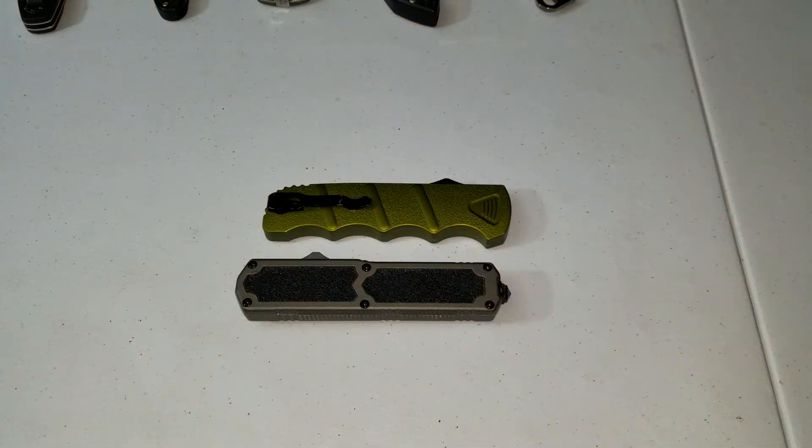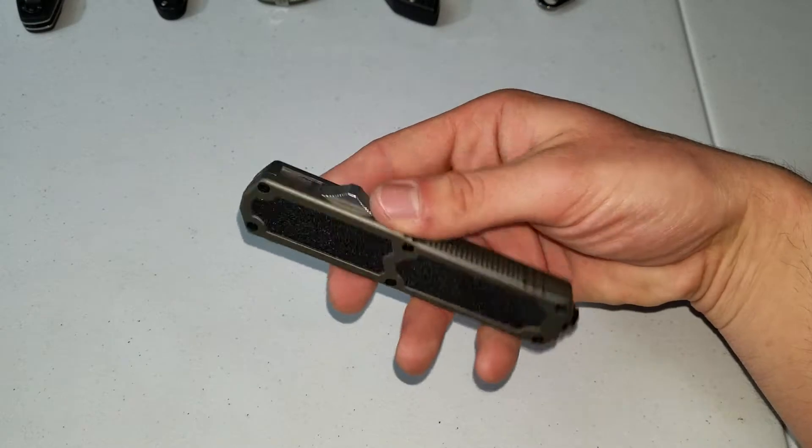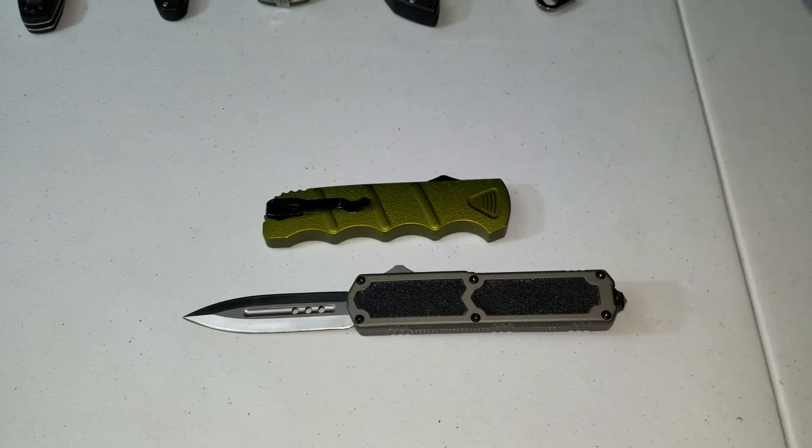It is 12:05 p.m., March 30th. Just doing a knife overview. Just got this knife a couple days ago — I usually don't make videos on knives when I just get them, but I'm giving this to my nephew, and I just got this in the mail today too.